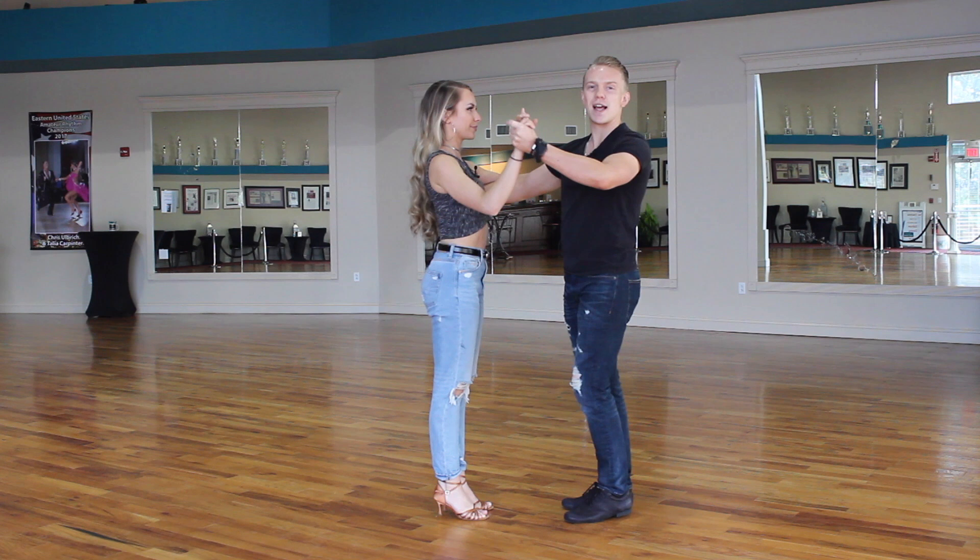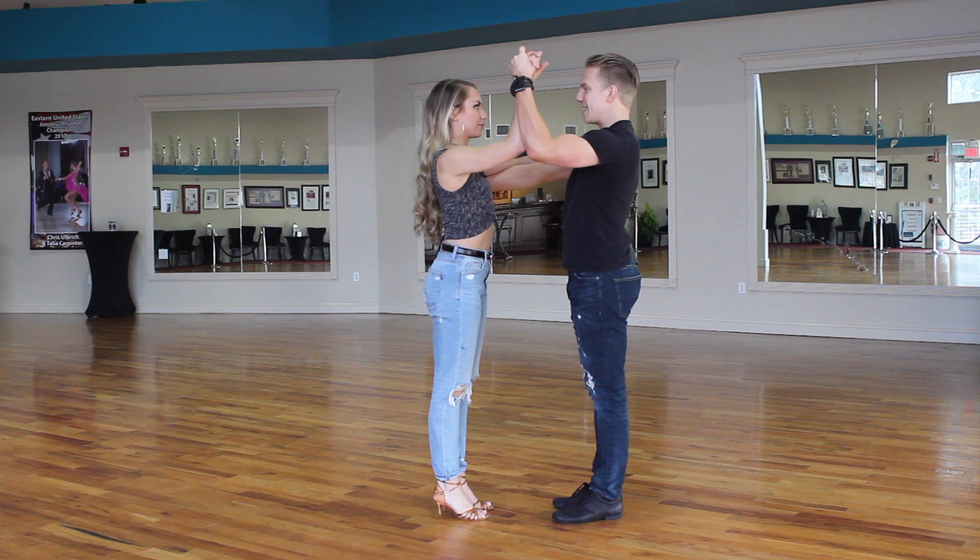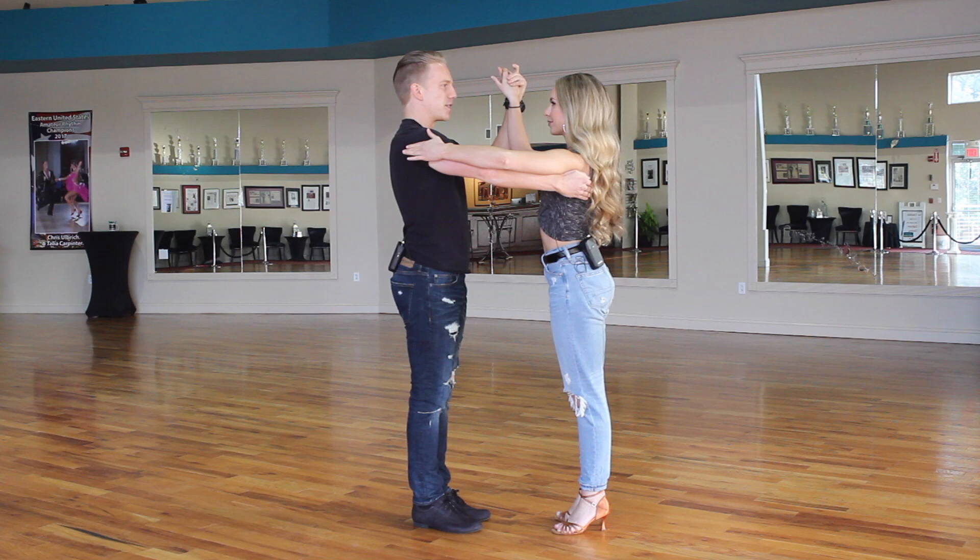Our first one is the classic hold, where my elbows are higher so we have a little more control of our partner. We're very condensed and we make this kind of square-slash-circle around our partner to feel a little more comfortable. This is classic hold.